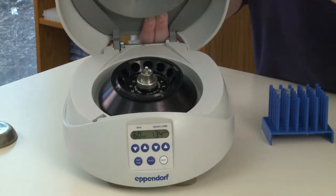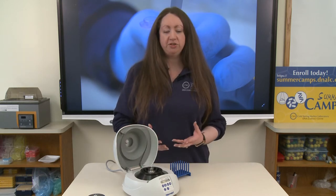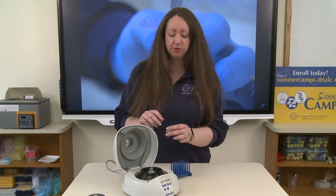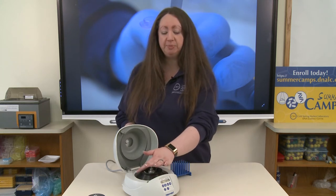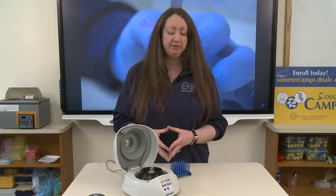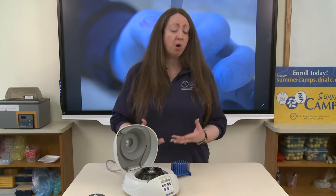It is very important when placing our tubes into the rotor to make sure that we have what's called a balanced centrifuge. This means that I cannot spin a single tube inside of my centrifuge. A single tube when the rotor begins to spin quickly will cause an uneven weight distribution across the rotor. The rotor will start to rock, and more violently the faster it spins. This can cause serious damage to the centrifuge and can also potentially harm yourself.